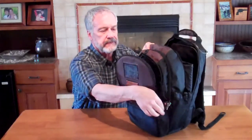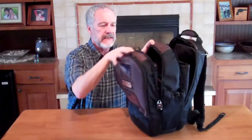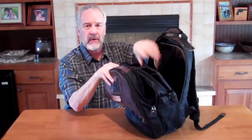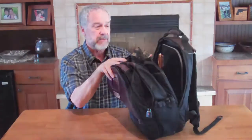The second compartment has other items in it and is designed to carry most of your stuff. The third compartment has room for a laptop right there and anything else that's big that needs to fit in the back of the pack.